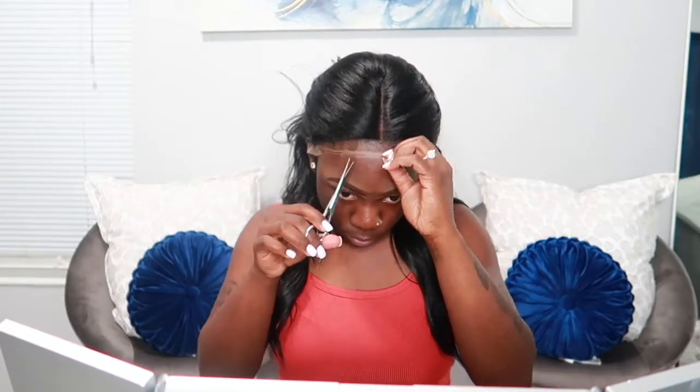Alright, so now that it has sat for a little bit, we're going to go ahead and cut the lace. So I pulled it up a little bit and I'm going to start in the middle with cutting the lace, just to make my life a little bit easier. You're going to see me go back a few times to cut some extra lace that needed to be cut initially that I did not cut.